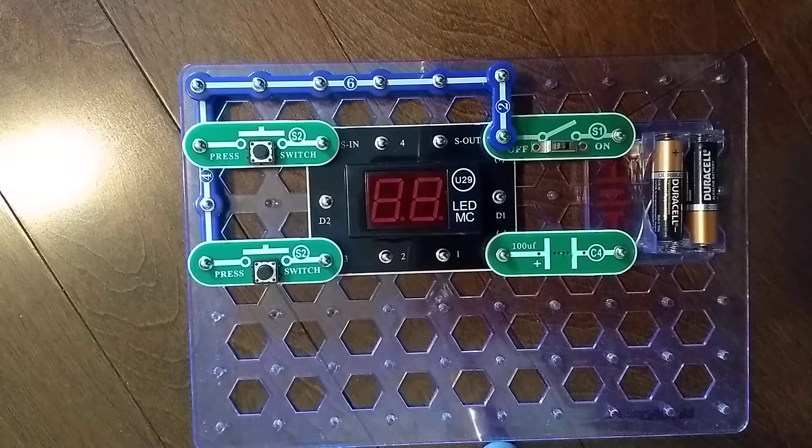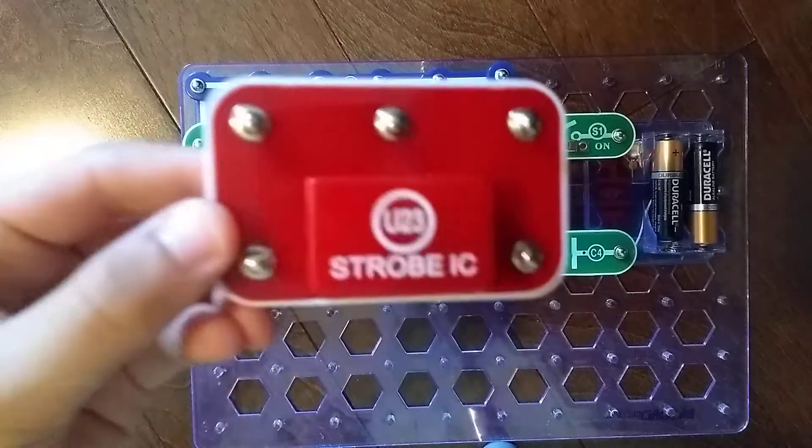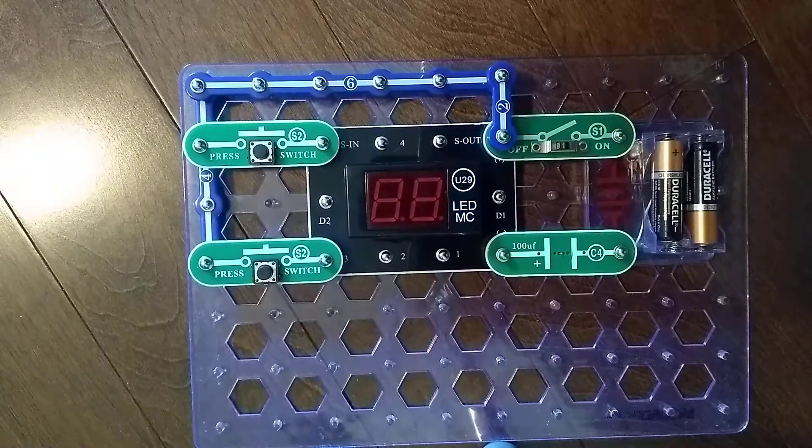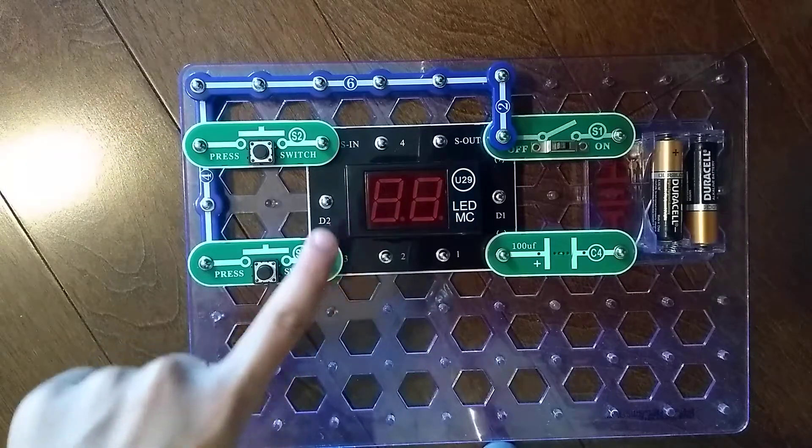Hey guys, it's been a while since we did the last Snap Circuits Parts video, and here we are back again for another one. In the previous video, we did the U23 Strobe Integrated Circuit. Today, we are doing the U29 LED MC.